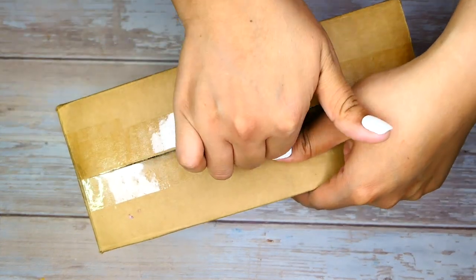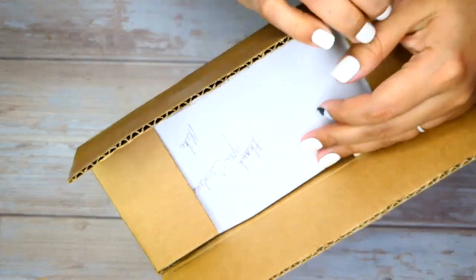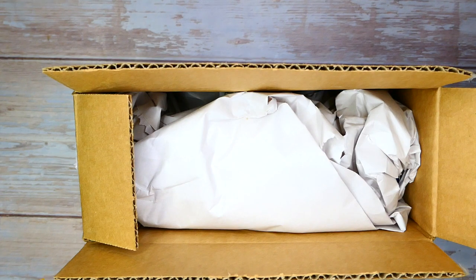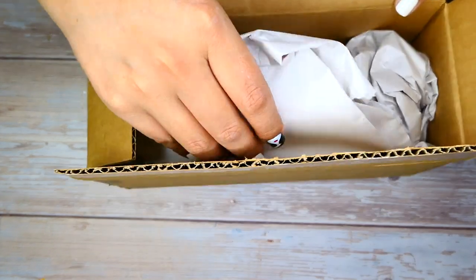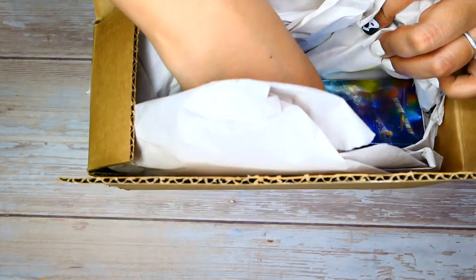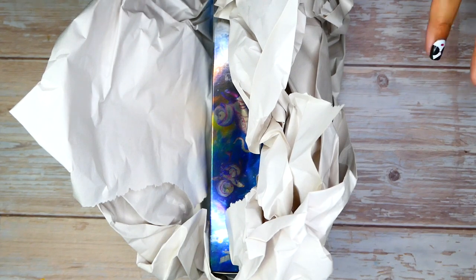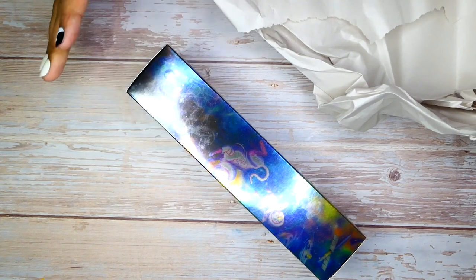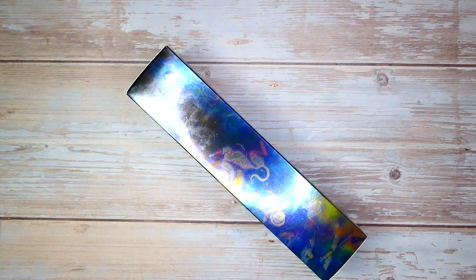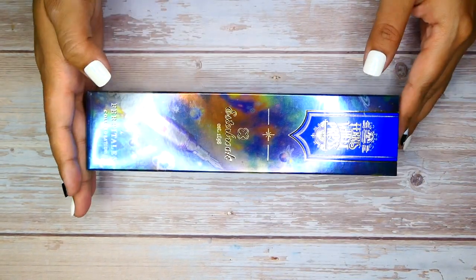So we're going to go ahead and snap her open. And this is just the receipt. Thank you, Mike. Always a pleasure purchasing from the mess. Definitely packaged super well. The box, I must say, is bigger than I had originally expected it to be. That's a big box.